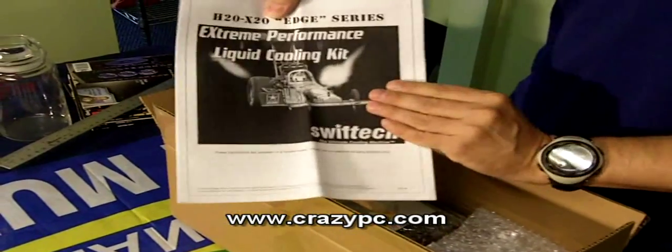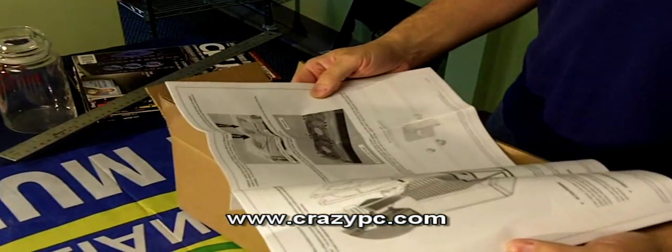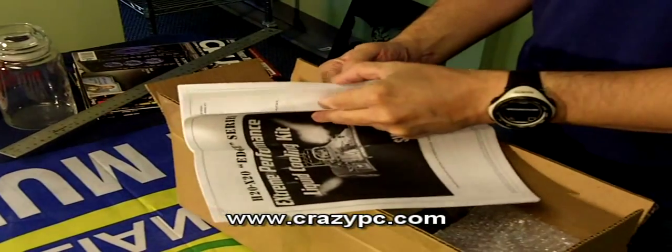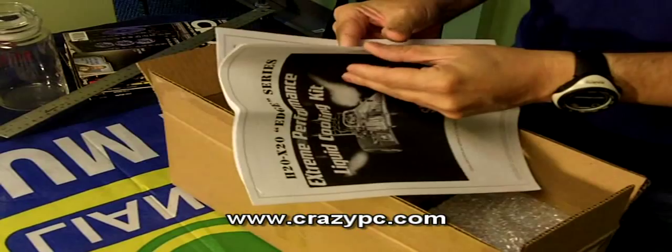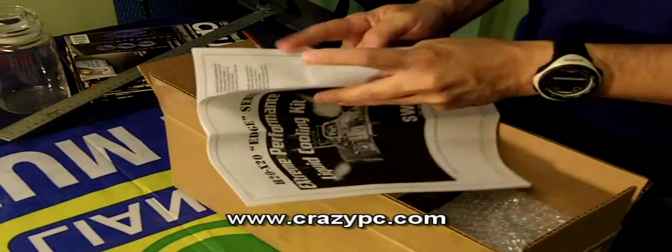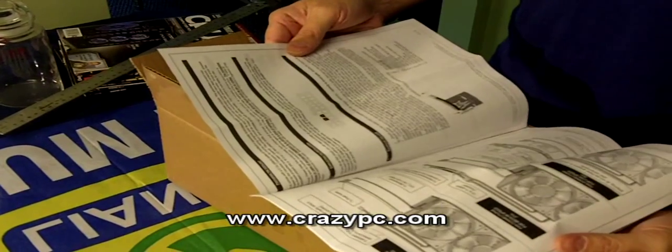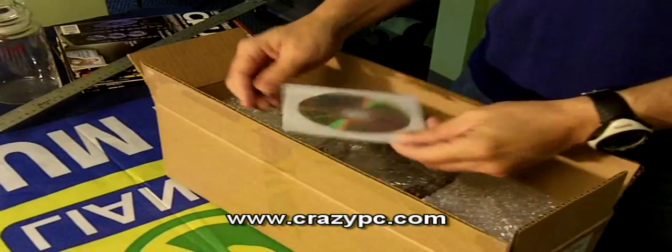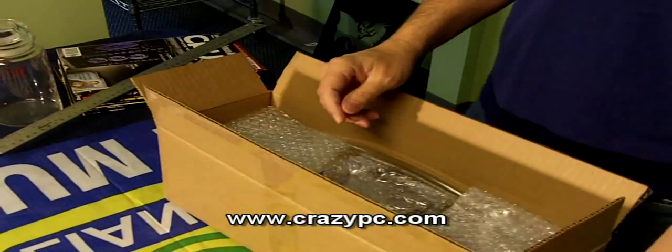SWIFTEC instructions are fairly extensive. It's got the usual performance curves, installation instructions, and specifications. So pretty good coverage for everything you need. Also an installation disk — nice touch, haven't seen that before.